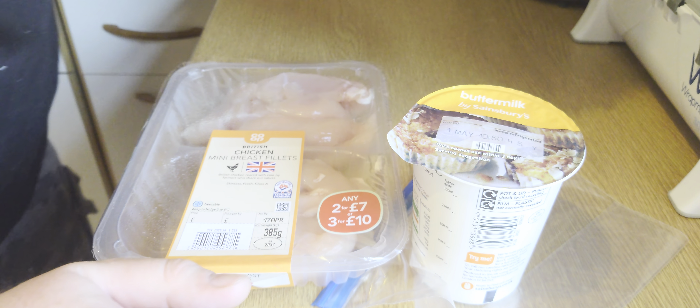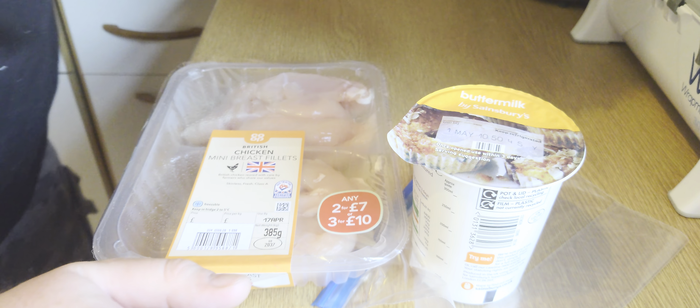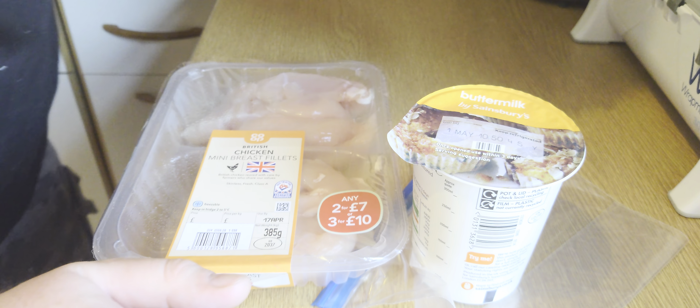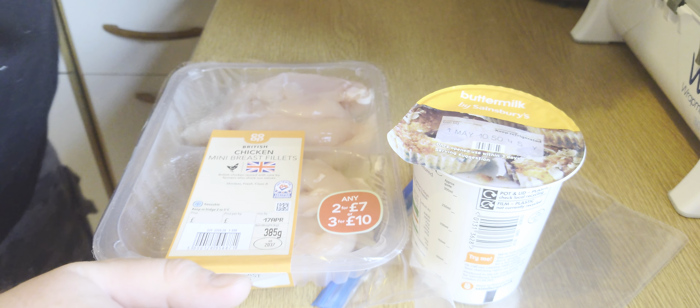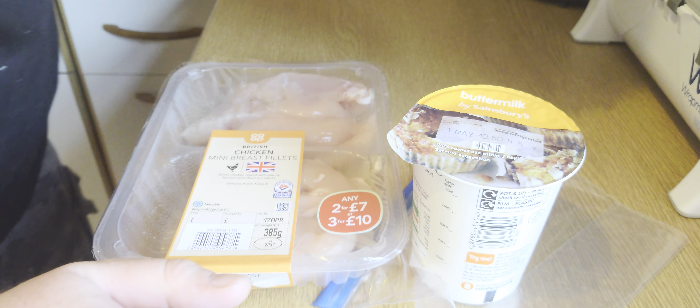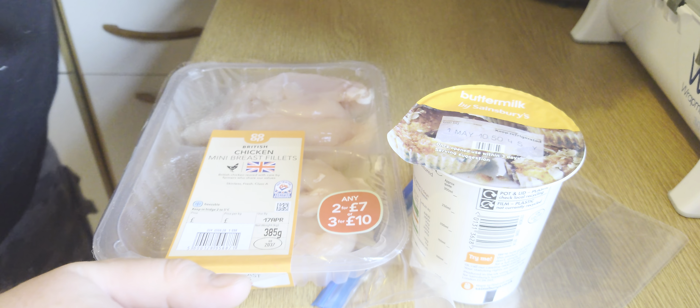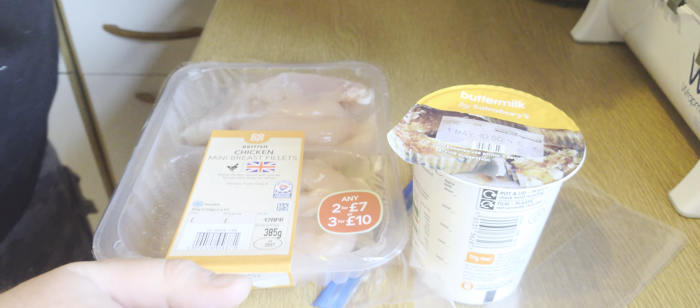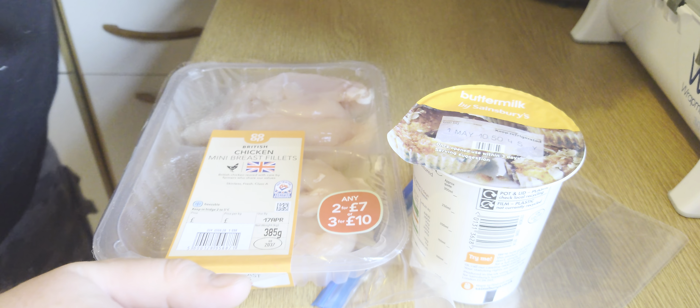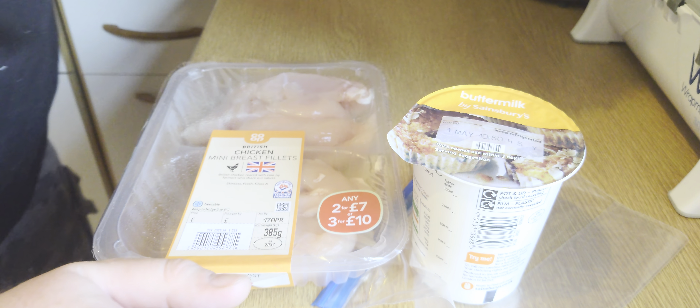Quick note — this is the first time I've used this machine, so we're going to go on a journey together! The machine is from eBay and cost about £20. It comes with a little device to create the cone shape once the waffle is done. The machine doesn't have numbers, just a zero and a max, so I'm going to warm it up to about 8 o'clock and see what happens. These cones should only take about a minute 45 seconds.